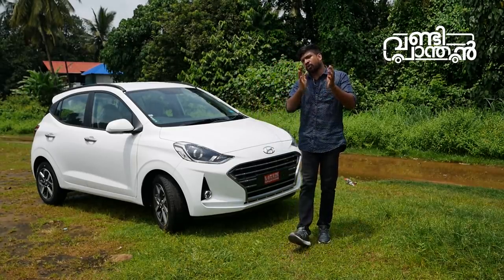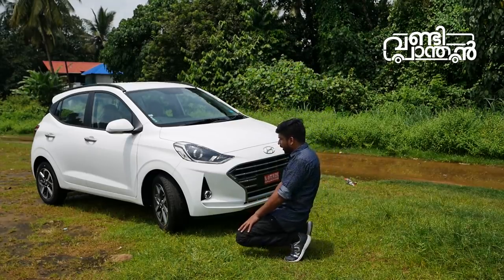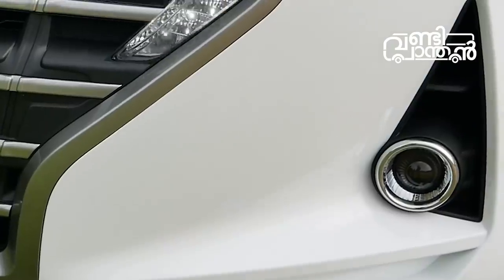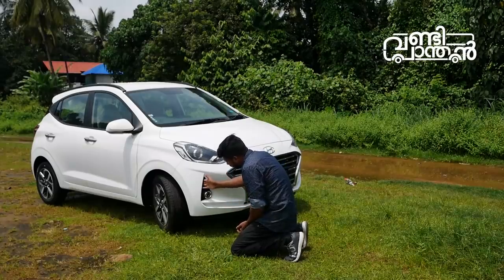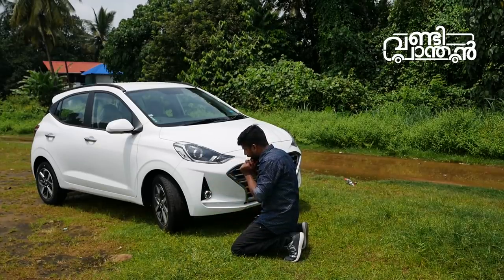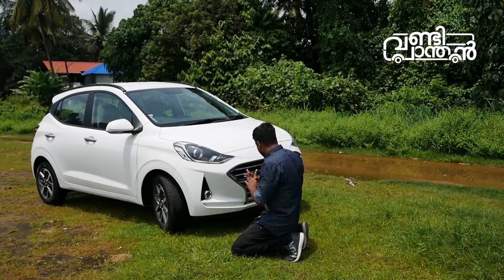So briefly, what I call the Grand i10 Nios. Because I told you something about this — this is a project with a fog lamp. This is a black inside. This is the cutting area. This is an air draw. This is a drag. This is a new pattern. This is a grille.